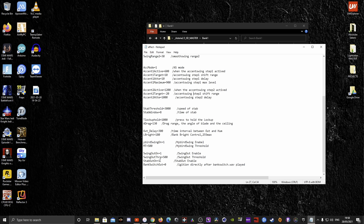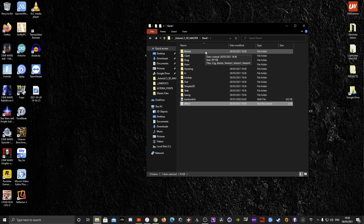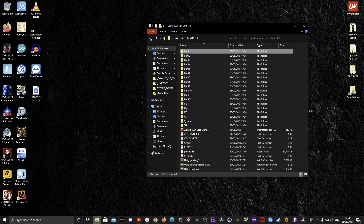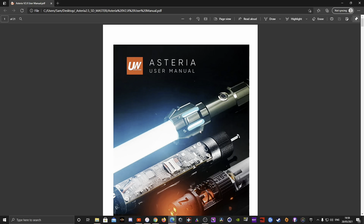To change settings in the effect config file — for example, to activate stab out — you just change the zero to a one, then save. That's it. So swing out and stab out with a value of one means they're on; switch it back to zero and they turn off. That's how the structure works within these folders.